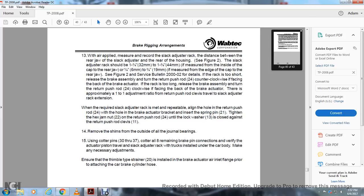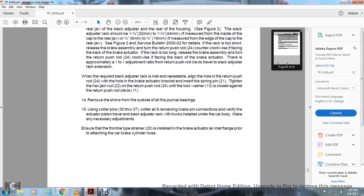If the rack is too short, release the brake assembly and turn the return push rod counterclockwise facing the back of the brake actuator. If the rack is too long, release the brake assembly and turn the return push rod 24 clockwise facing the back of the brake actuator. There is approximately a 1-to-1 adjustment ratio with the return push rod. When the required slack adjuster rack is met, align the hole in the return push rod 24 with the hole in the rack actuator bracket and insert the spring pin 21. Tighten the hex jam nut 22 on the return push rod 24 until the lock washer 13 is closed against the return push rod clevis. Remove the shims from the outside of all internal bearings. Use cotter pin 33–37. Cotter all 8 remaining brake pin connections. Verify the actuator piston travel and slack adjuster rack.